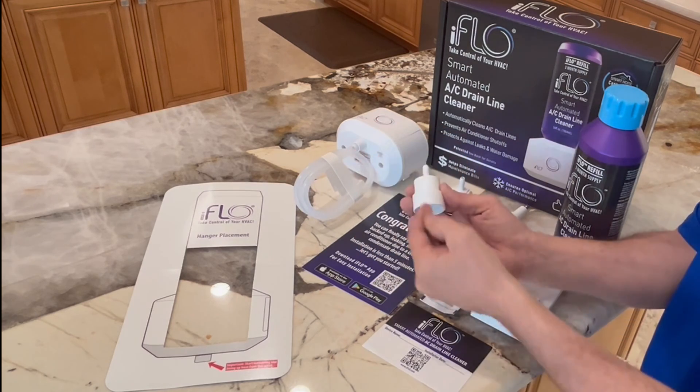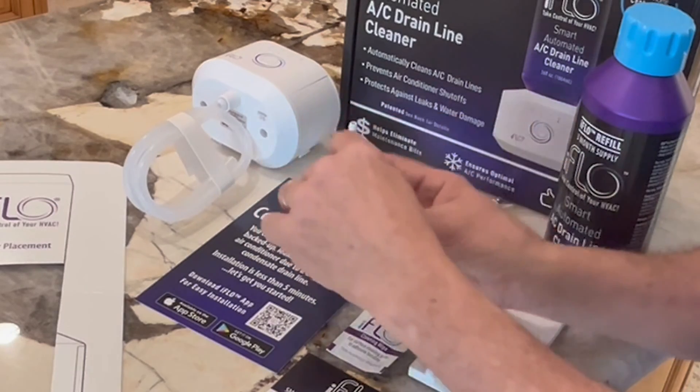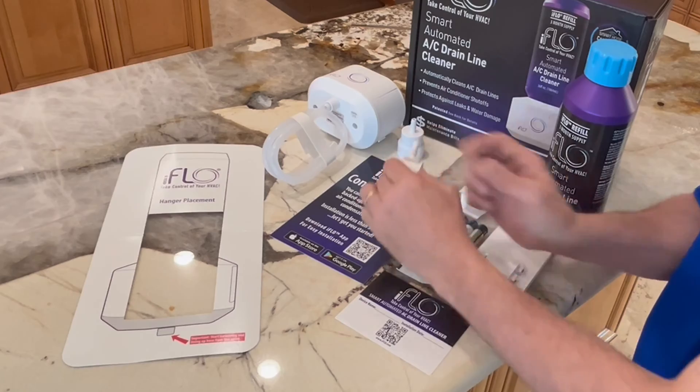The open access connector is made to fit into multiple diameters of drain line. The access adapter saddle is the preferred method because it has a nozzle, which will direct the flow of the iFlow cleaner back into the pan where clogs start.